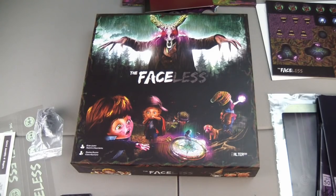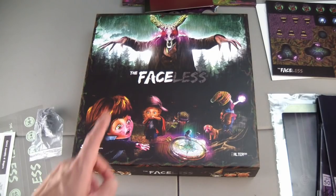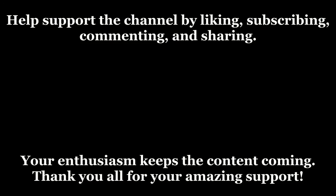Thank you for being the world's most awesome fans, and I'll see you in the next video. Bye.